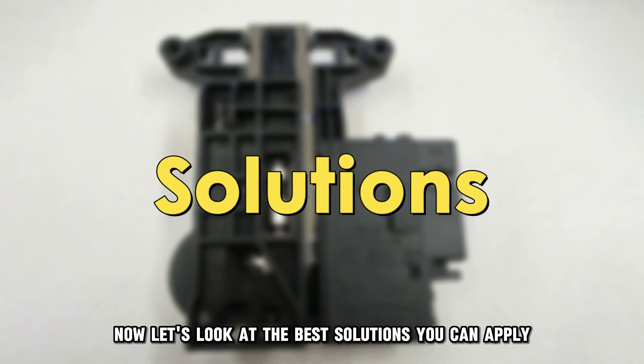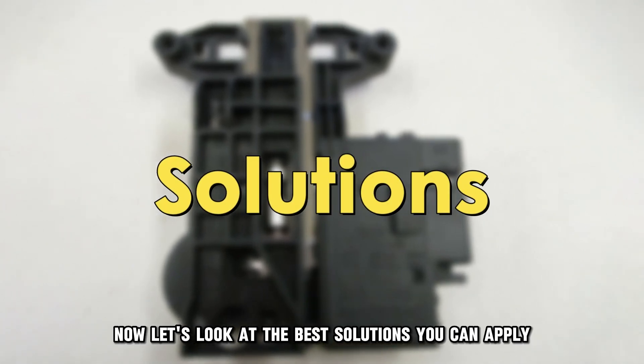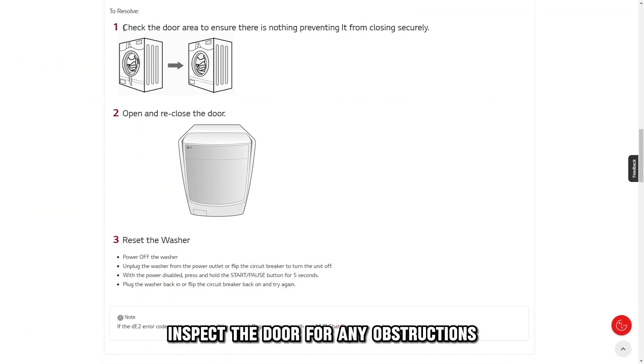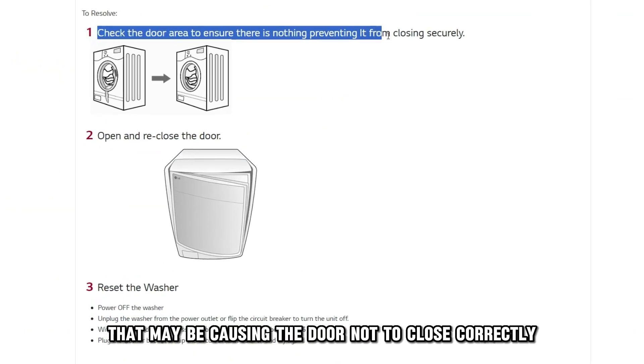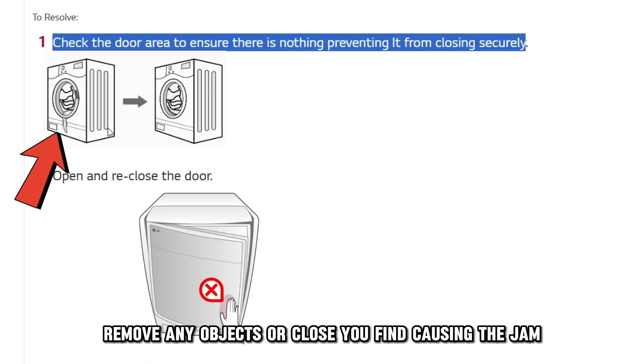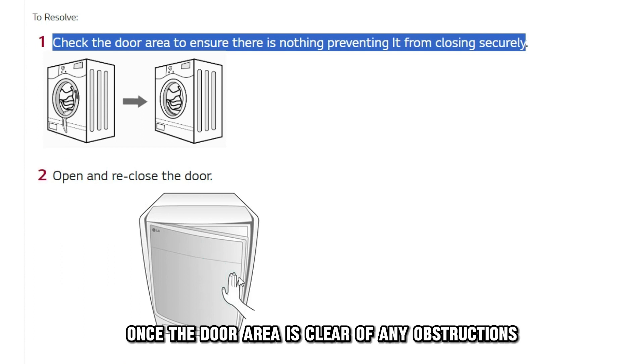Now let's look at the best solutions you can apply to fix the error. Check the door — inspect the door for any obstructions that may be causing the door not to close correctly. Remove any objects or clothes you find causing the jam.